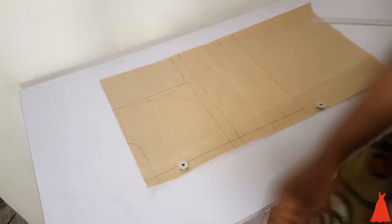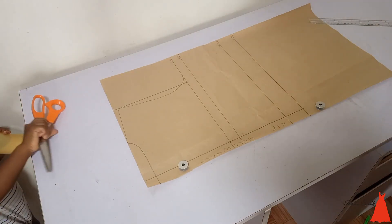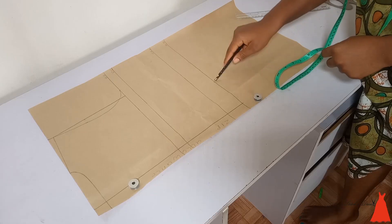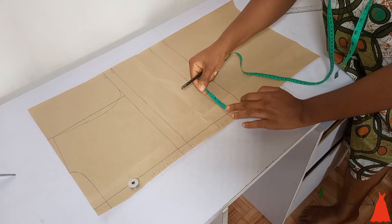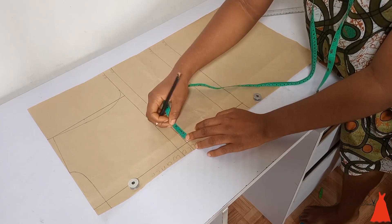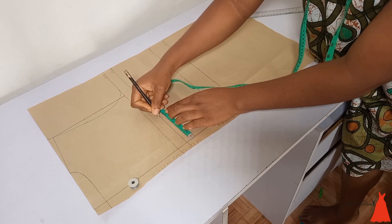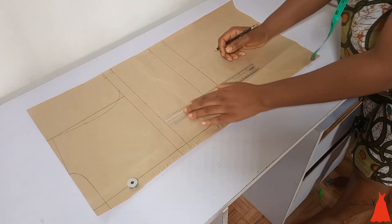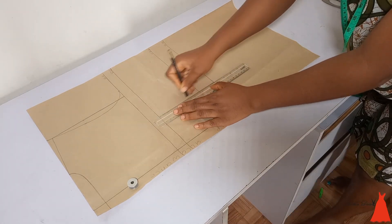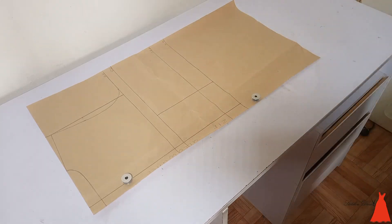The next thing was to mark my shoulder point and draw my armhole — just the same as I showed for the front pattern. From the zip allowance line I marked four inches at my under bust point, my waistline, and my standard line. Then I connected my markings with a straight line.